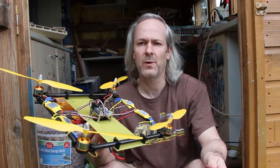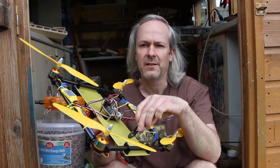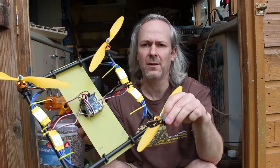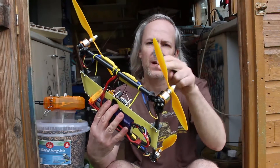So this is another one of my builds. It's a little quadcopter, very quick and easy to make. It's got a 1.6mm fiberglass sheet in the middle, and then you've got 12mm carbon fiber tubes down four sides.